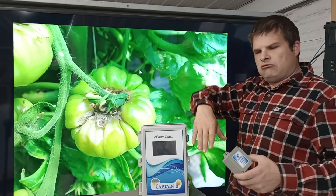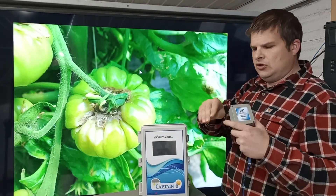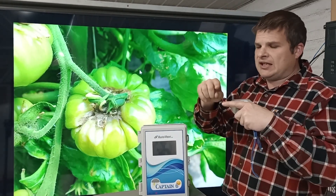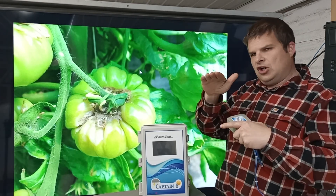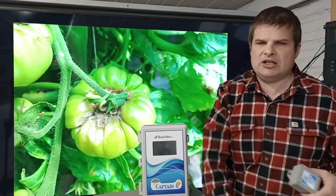If you use a vent, if you've got a ridge vent, you open it up for about 10 seconds. So when it's around 30-40 degrees outside and it's too humid, open it up just a little bit and the humidity drops quick.